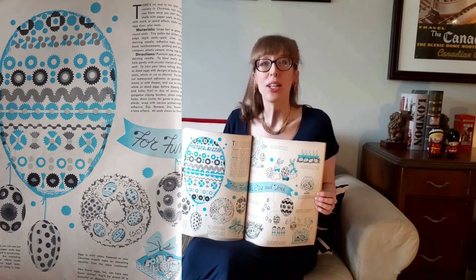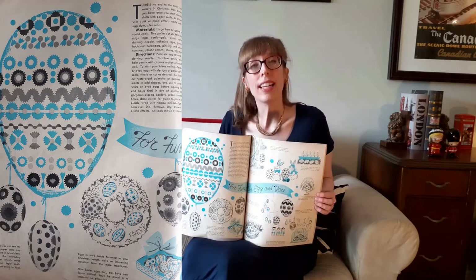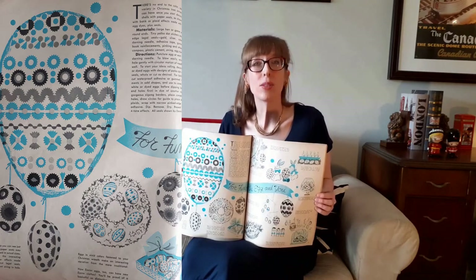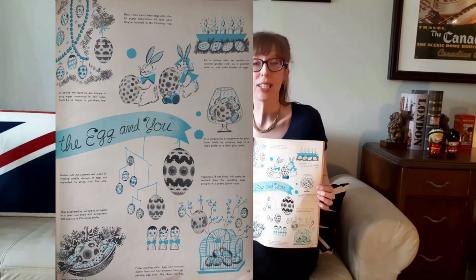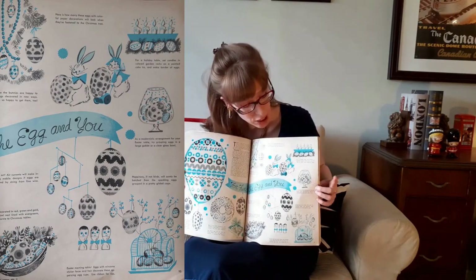The Annual says: 'There's no end to the color, sparkle, and variety of Christmas tree ornaments you can have once you start decorating eggshells with paper seals.' It suggests using eggs for Christmas trees, wreaths, and table centerpieces — but I'm going to use this idea for Easter. My decorated eggs will be placed in a crystal bowl for an Easter table centerpiece, as suggested on the next page.